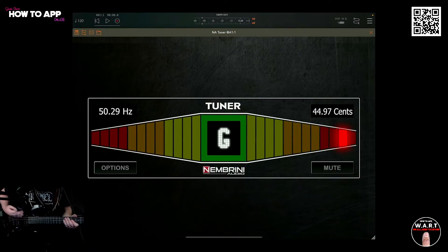Now we're in AUM and I'm going to tune up this 7th string electric guitar. Let's see how we go with the low B.